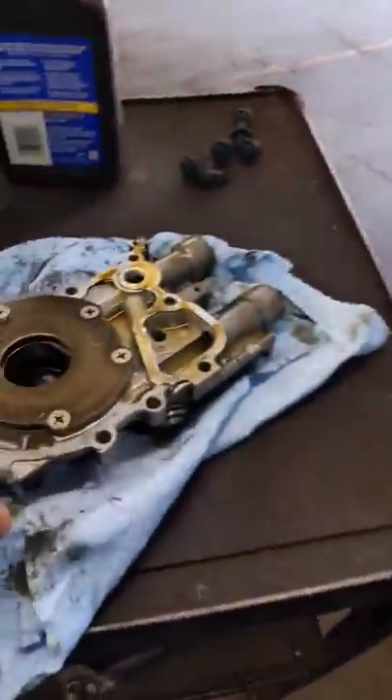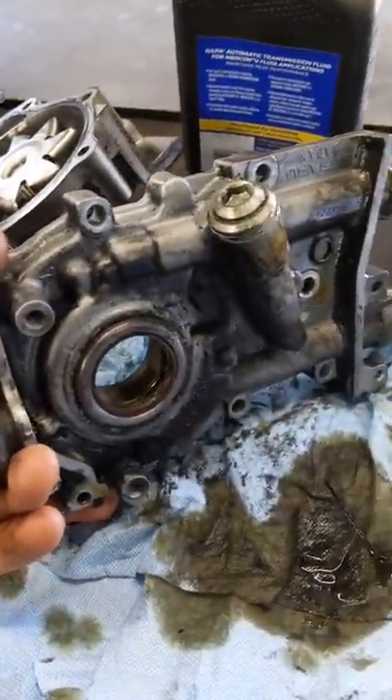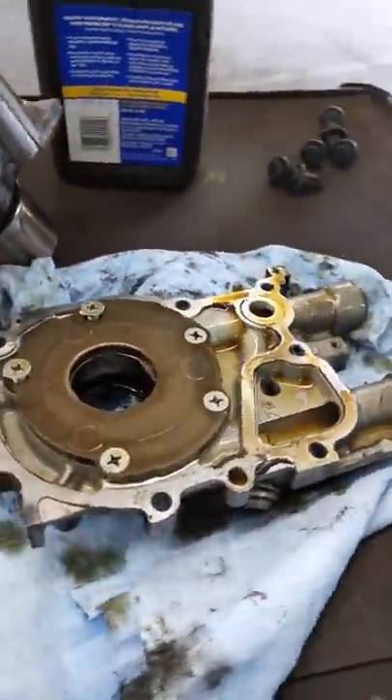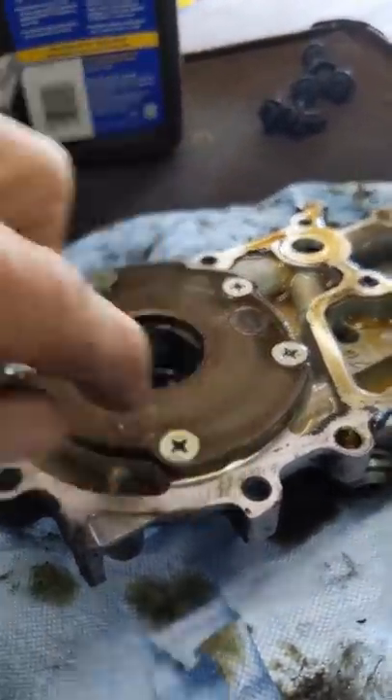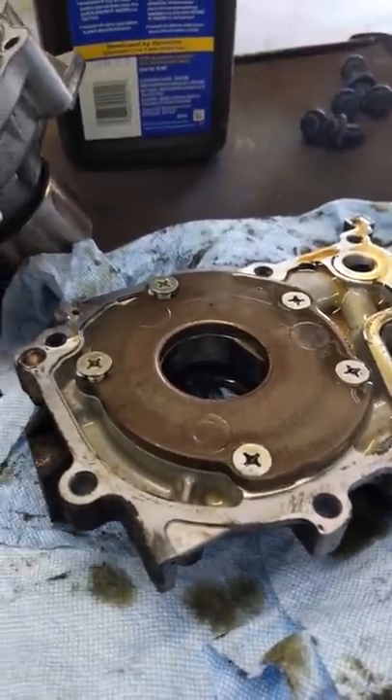Make sure if you run across one of these and you see the seal is pushed out, you don't just put a seal in it — you take the pump out. Because you'll start to find that the bolts on the back of the pump are all loose, and that's what happened to this one. This is just as we took it out.